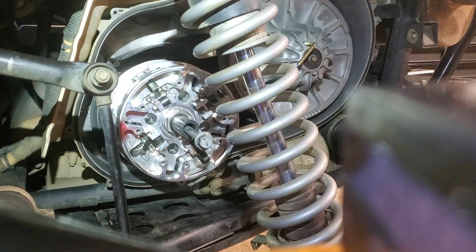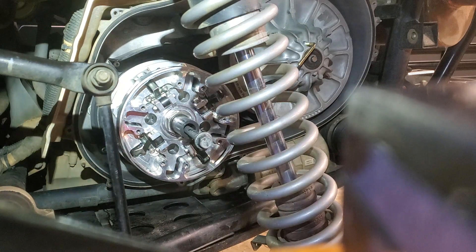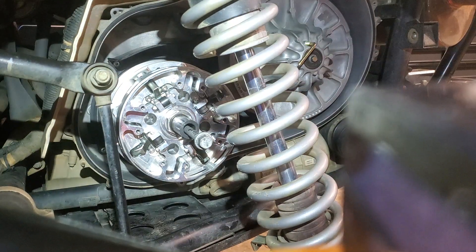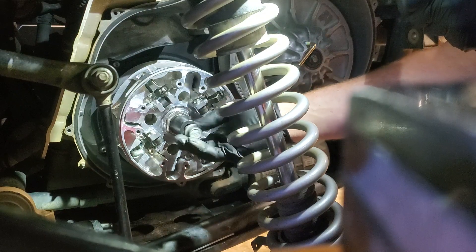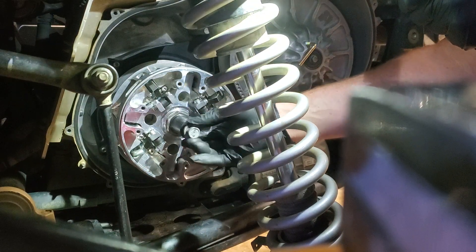Alright fellas, part three of your tap clutch. I'm just putting it back on here. Make sure you use brake clean on the male shaft and the female side of your clutch — get those nice and clean. Then throw your clutch bolt back in there.